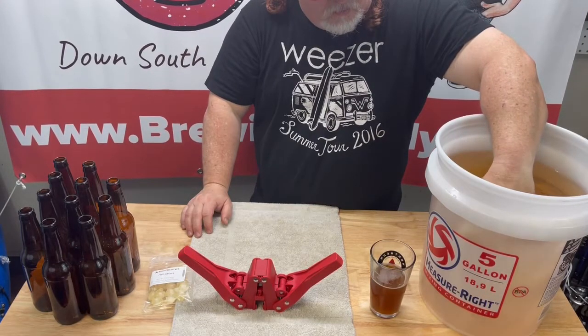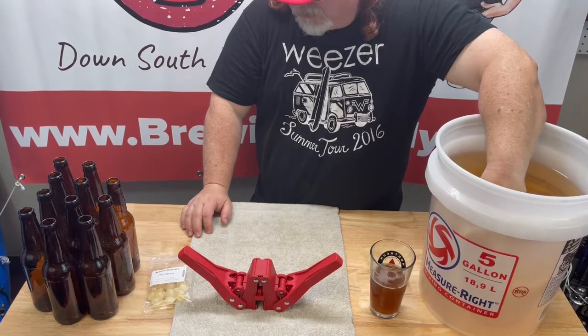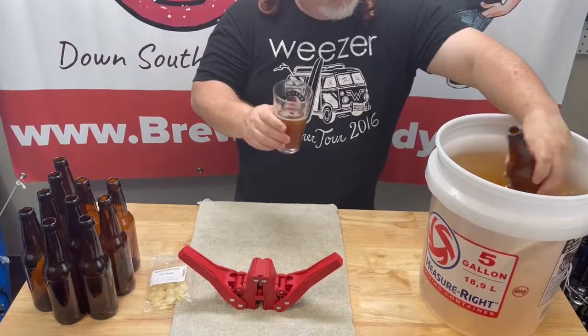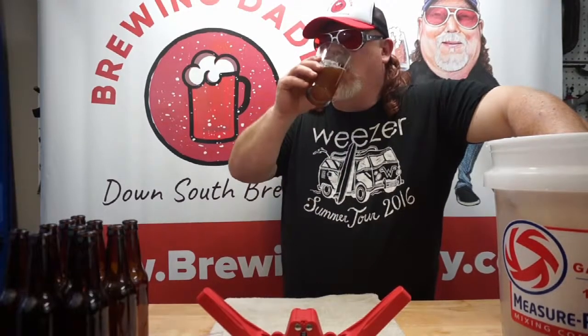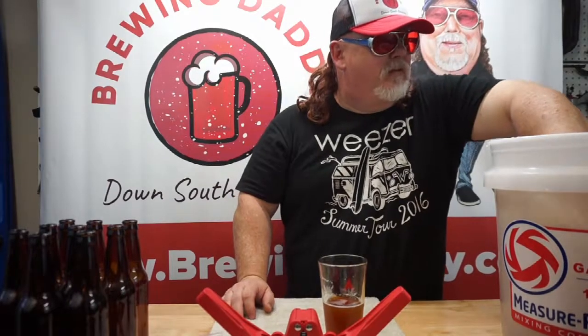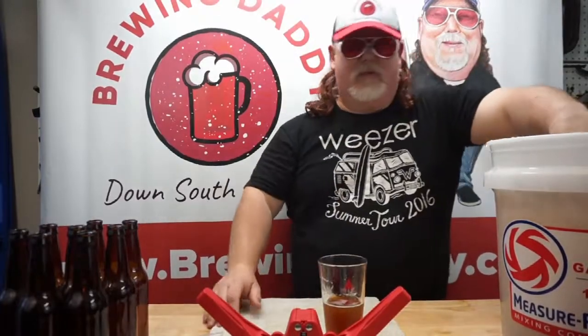You want to fill the bottles up and get all the air out of them. It's kind of a slow process — that's why it's always good to have a beer while you fill your bottles. If you ever see a video with me without a beard, my wife put me on restriction. Nah, she would never do that. She knows I get grumpy if I don't have my beer.